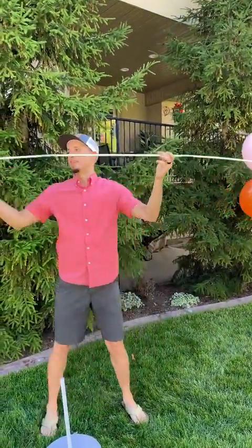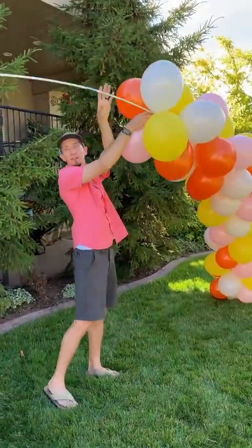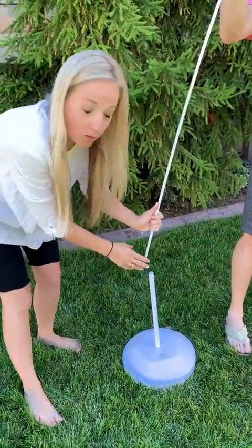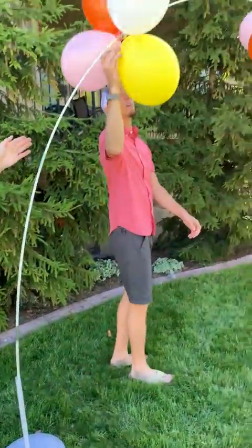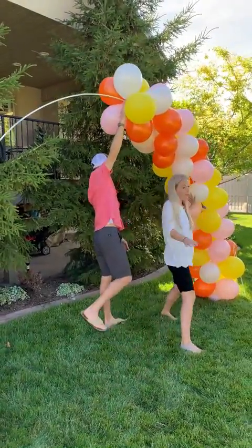We'll show you a finished image here when we're all done. You're just going to pop the other end down onto this base, but before you do that make sure that you've stacked a couple on this end, and then you just slide it in and it makes that perfect arch already for you. It's so easy — it's like the cutest thing in the world.